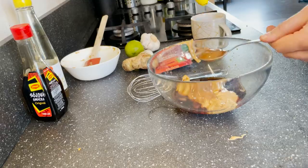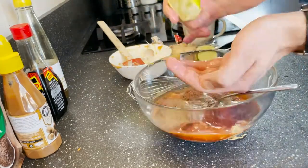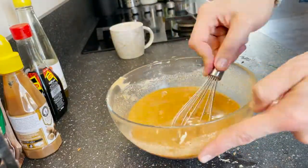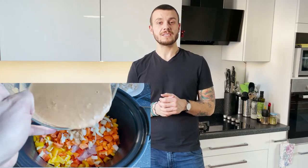In a medium bowl, whisk together all the liquid ingredients with the spices. Pour the sauce into the slow cooker and cook for six hours.